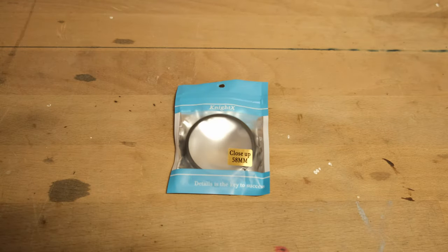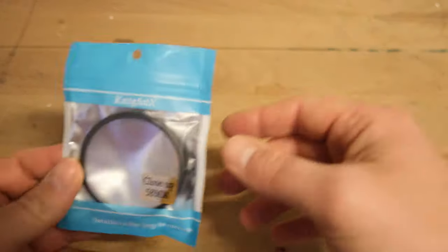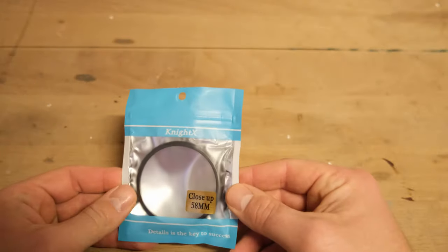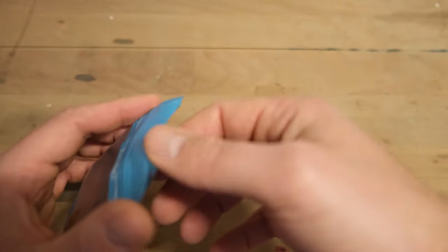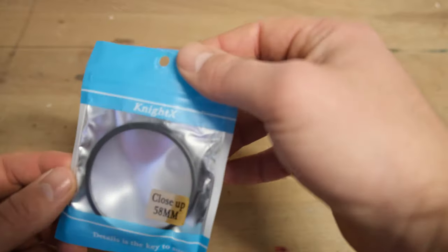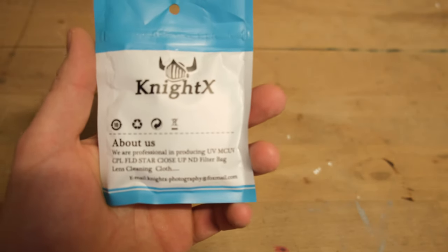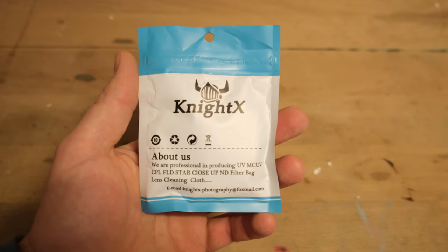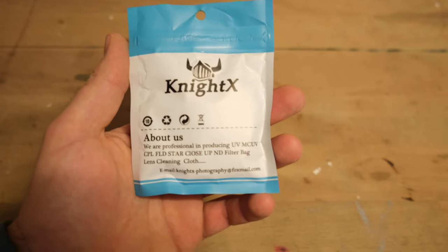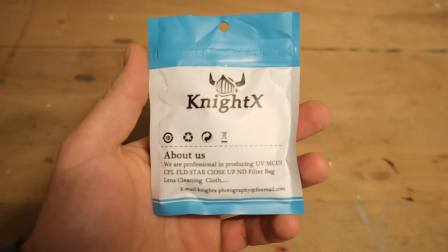Today I'm reviewing this Nitex close-up filter. As I said in a previous video, I ordered this from China and it finally came in the mail. It says 'filter' in the description on the internet, but it's not really a filter — it's more of a lens that you put on your existing lens, and what it does is enable you to get much closer to your subject or the object you're trying to film.